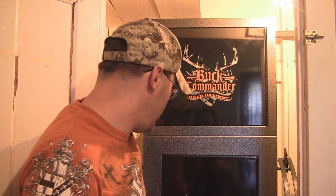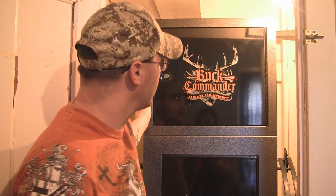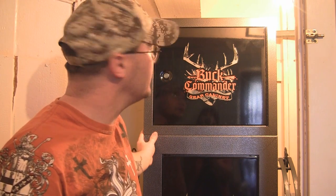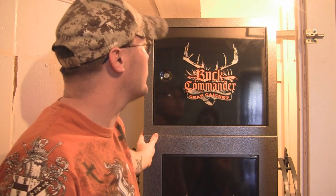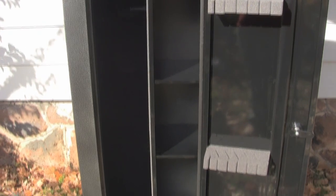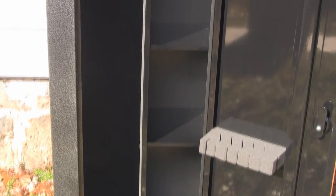So this is the Buck Commander bow cabinet and the Buck Commander gear cabinet from Stack-On. My experience with Stack-On has been positive with all the industrial equipment, storage equipment, and work benches I've used from them — they have a very good reputation. I think this bow cabinet and gear cabinet are going to continue to hold up that reputation as high quality, good products. It's a great addition to my closet or my shop or wherever I want to put it, because I now have all of my archery gear in one section. In the off season I'm going to be able to put everything right in here and have all my hunting gear in one place.